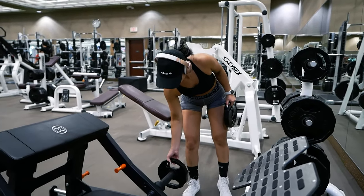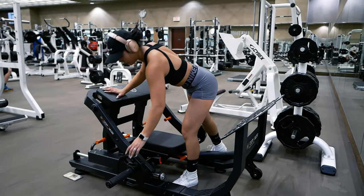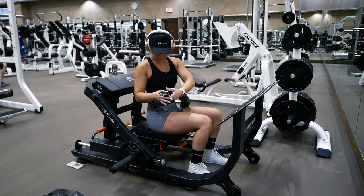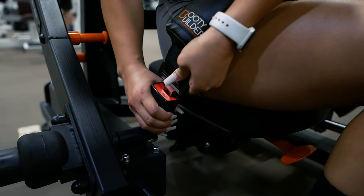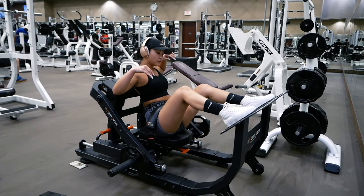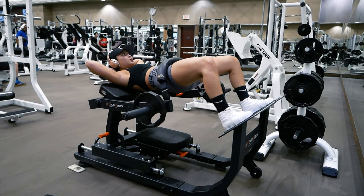After adjusting the machine, add plates on the side if you wish, but be aware the machine itself with no added weight is already a pretty moderate resistance. Have a seat, put the belt on and buckle it in. Place your feet on the platform and you are ready to start hip thrusting. For me, placing my hands behind my head is most comfortable, but do whatever works for you.